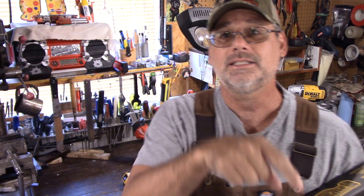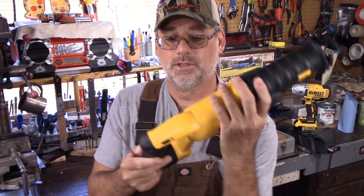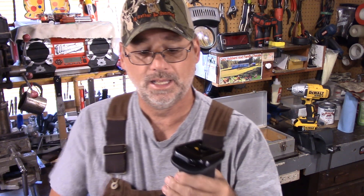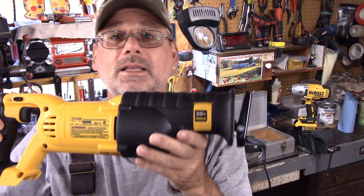I got some pressure treated wood here and we're going to put the timer on to see how good it cuts a piece of wood compared to the corded — cordless versus corded. To make everything fair I decided to get two brand new blades. These are Diablo, terrific blades, and this is a demolition blade. We're going to use it on a 2x4 of pressure treated wood. I just took the DeWalt out of the box and she looks pretty good to me.